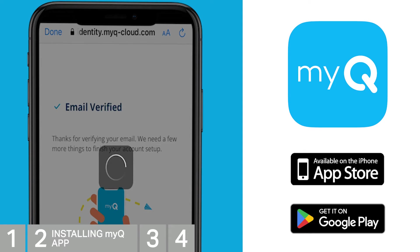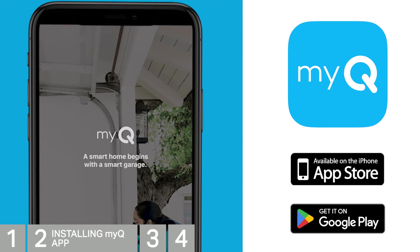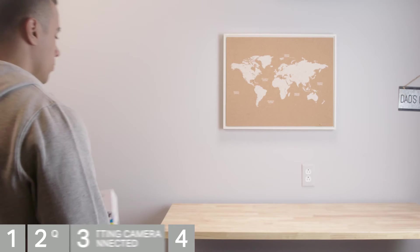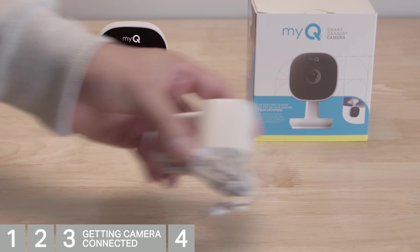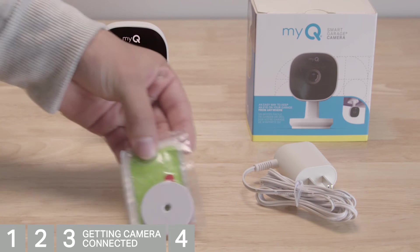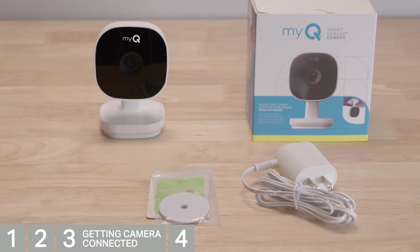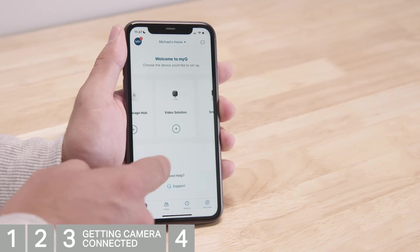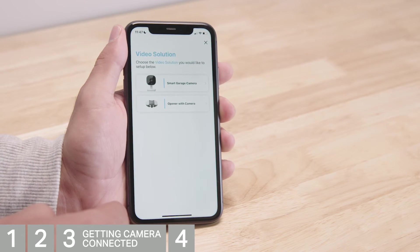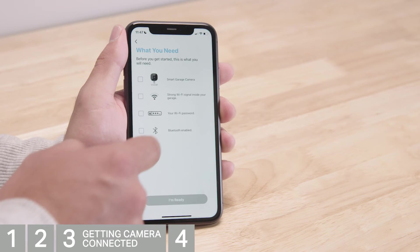It's time to set up your Smart Garage camera using your smartphone. Go ahead and lay out the camera and other parts. The box contains the camera, the micro USB power adapter, the metal disc with alcohol wipe, and mounting hardware. On the device setup screen, choose Video Solution, then choose the Smart Garage camera.